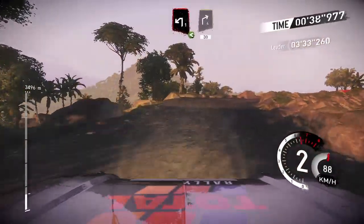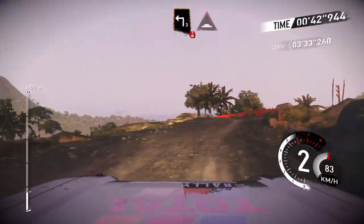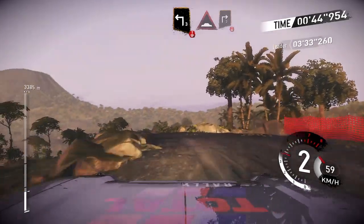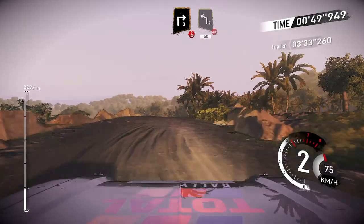And right 4, 30. And left 3, over crest, into bump. And right 3, over crest. Left 4, 50, over bridge.